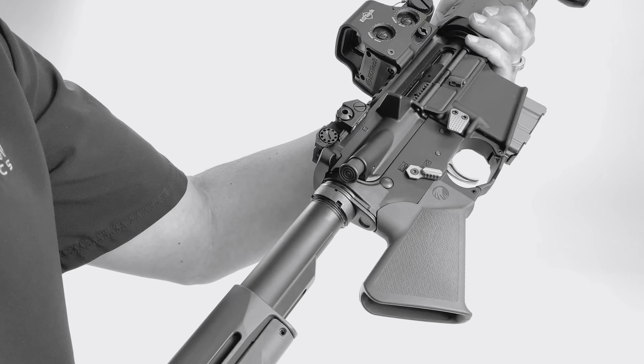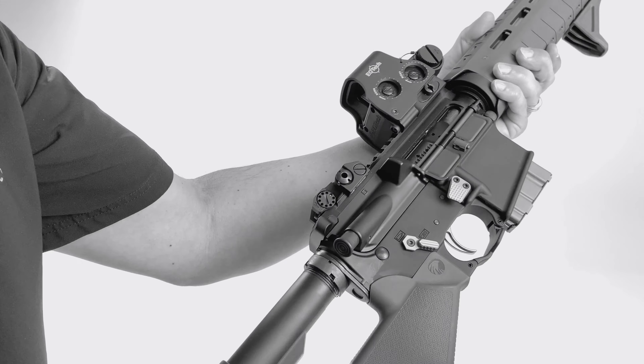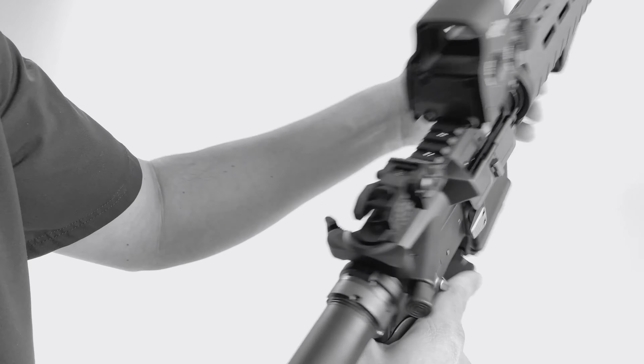So overall, this is very controllable and a very usable rifle, and you can see how everything works very well together.